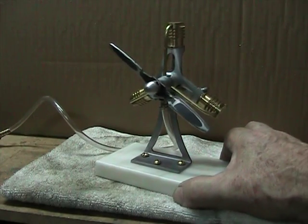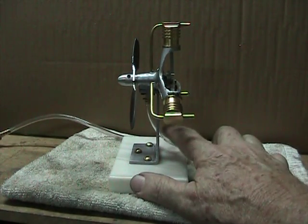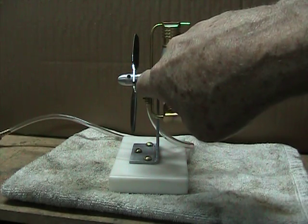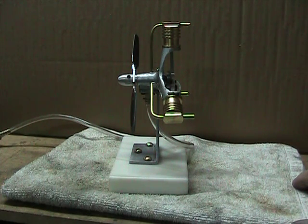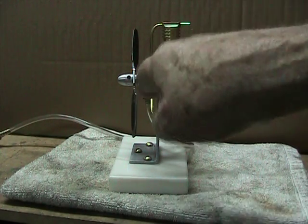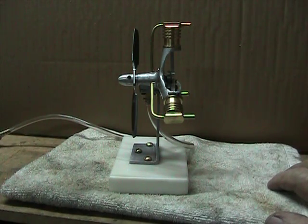It's a fairly simple engine. The air is supplied through this tube here. It comes into the bottom through a hole into the crankshaft chamber. There is a flat mill on the crankshaft so that it communicates air from that hose over to these inlet pipes as the crankshaft turns.